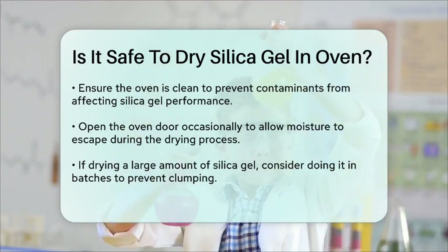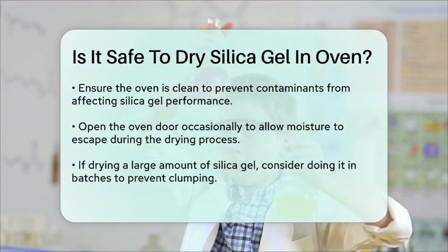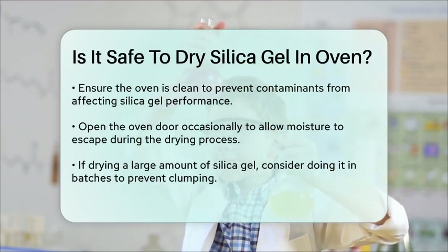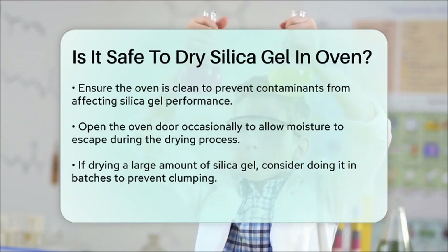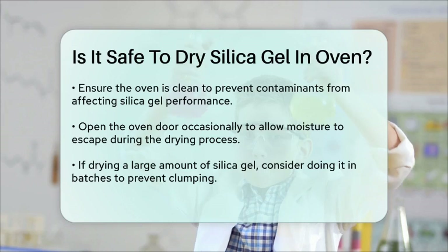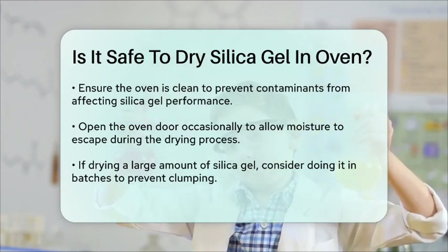Use a conventional oven at 250 degrees Fahrenheit (120 degrees Celsius), spread the gel in a single layer, avoid microwaves, and keep your oven clean. By doing it this way, you'll be able to reuse your silica gel without any issues.